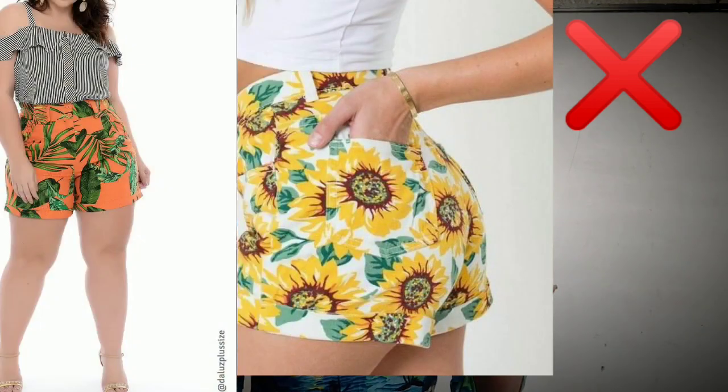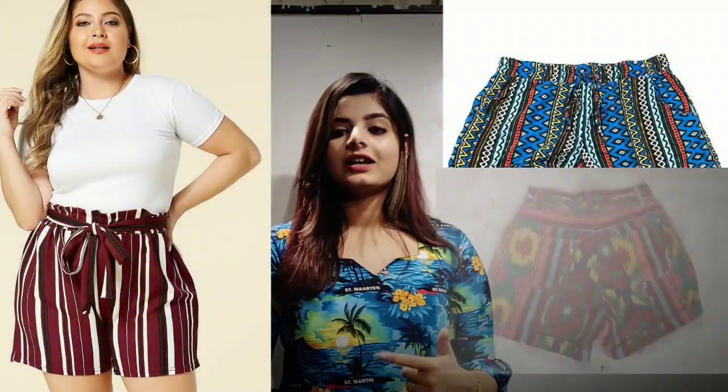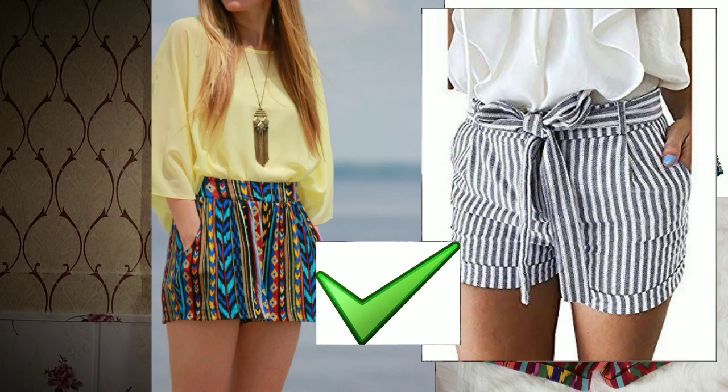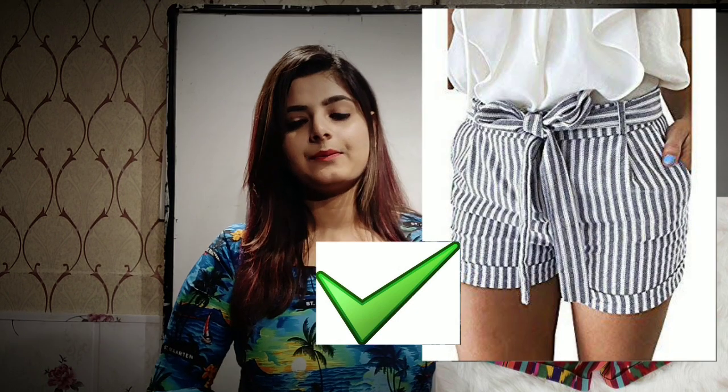Do not play with prints when you have heavy thighs, because if you wear bold printed shorts, your illusion will be created broader. So try to go for vertical lines or vertical motifs — whatever gives you a vertical illusion. You can carry prints in your shorts that way.